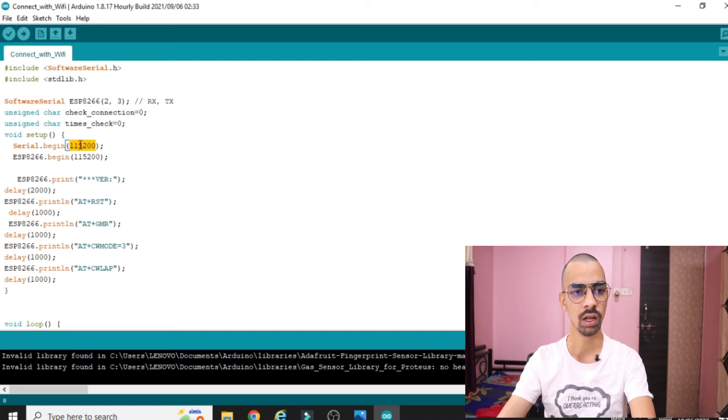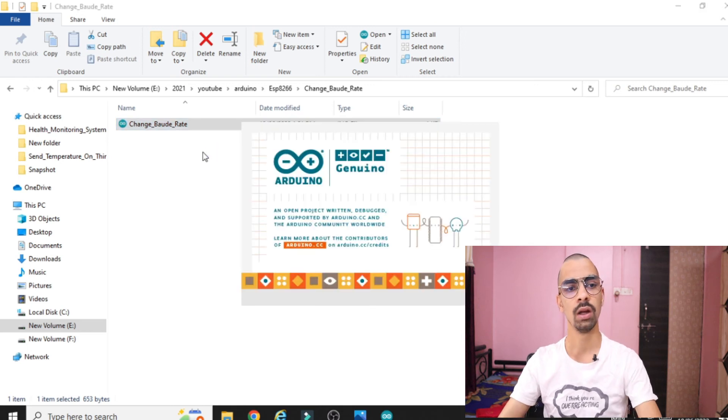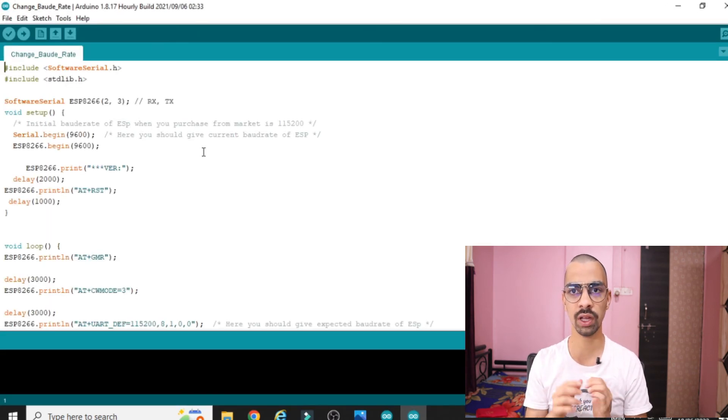The next part to cover in this video: as mentioned earlier, when you buy the ESP8266 module its default baud rate is 115200. If you want to change that baud rate, there is another program for that. Download the 'change baud rate' program from the Google Drive link and double click to open it. If you want to send data to a ThingSpeak server or access internet features, 9600 is a very good baud rate to use.